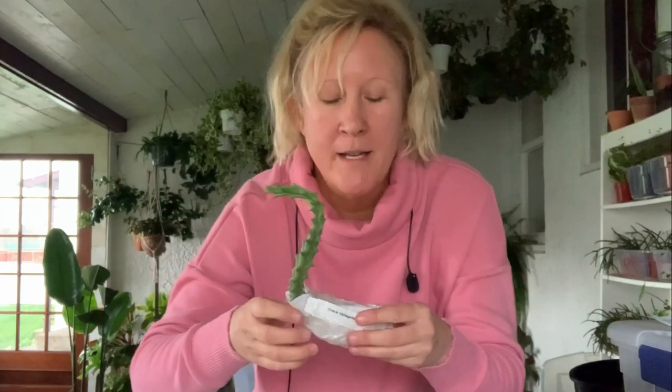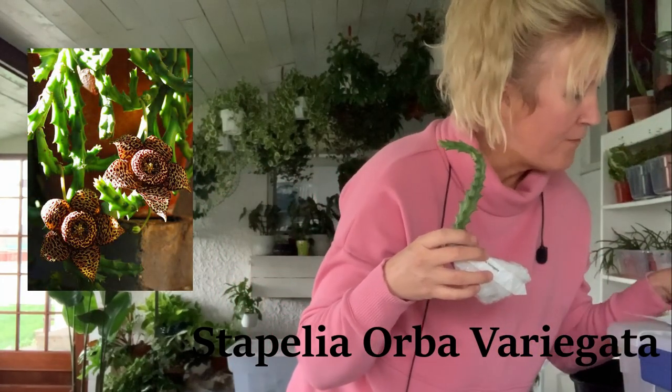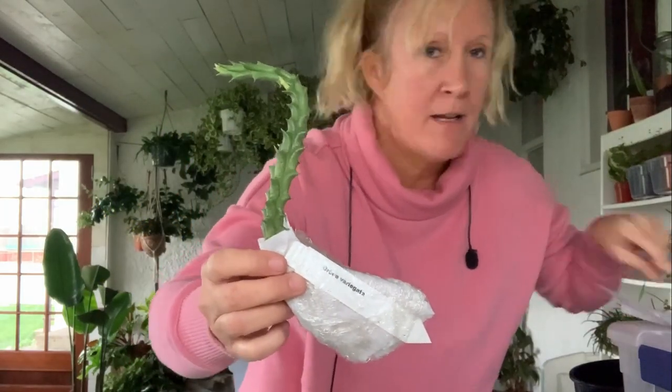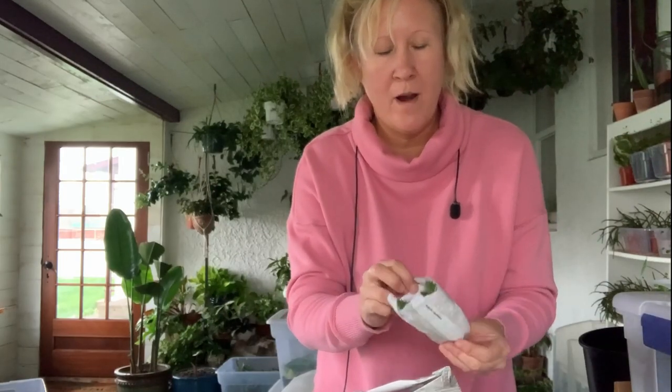Do y'all know what these are? This is a stapelia, and they did label them for me — thank you very much. It looks like this stapelia actually has a little bud on it, and this little bud is going to grow up to look like the picture I'll insert. This one is the orba variegata and it was nine dollars.